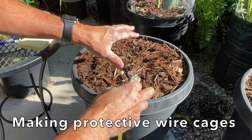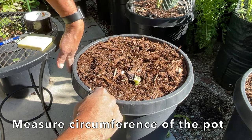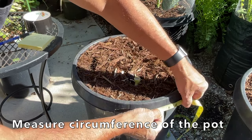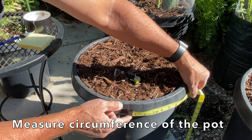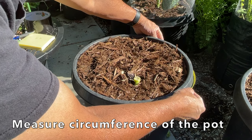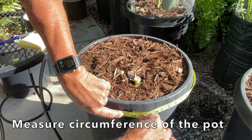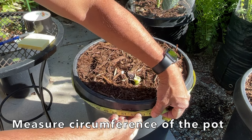Let's get started making a protective cage. Here's the pot I want to make the cage for. The first step is to take the measurement of the circumference — the distance around the pot. I have a tape measure with some duct tape; I'll tape it down and wind it around the pot, making sure to go to that flared edge since it does flare out. I want to go down to the larger circumference so the cage can fit over it. The measurement came to a little over 51 inches, but I'll add a couple of inches to make sure the cage fits, so my final measurement is 53 inches.